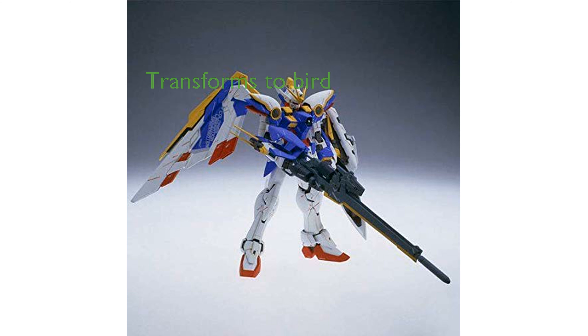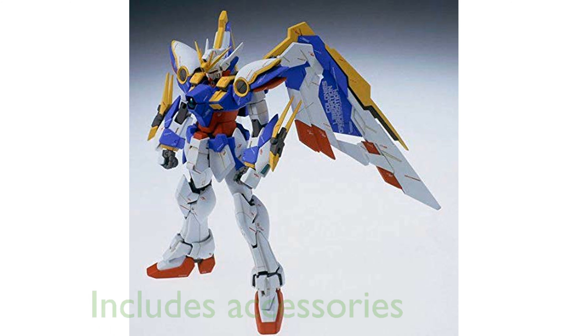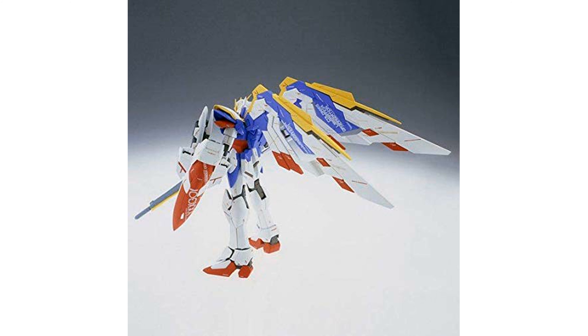One of the standout features is its ability to transform into bird mode, adding an extra layer of versatility and playability. The inclusion of accessories like the buster rifle, additional energy caps, and beam sabers enhances the overall value and display potential of this model.